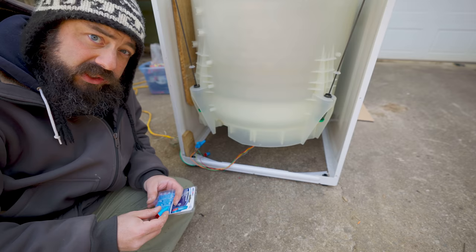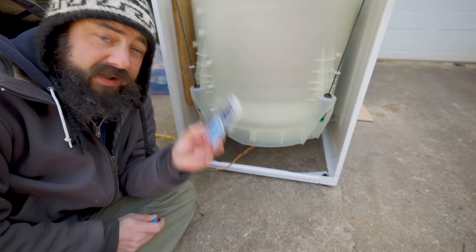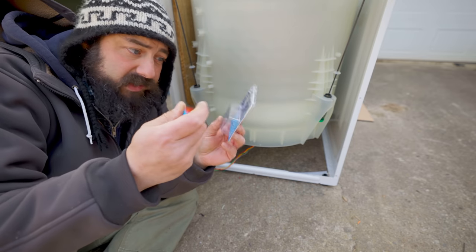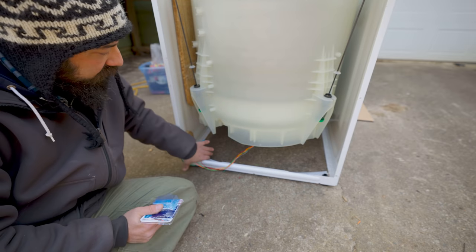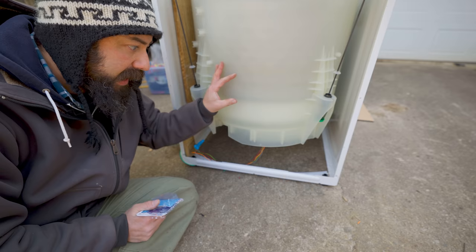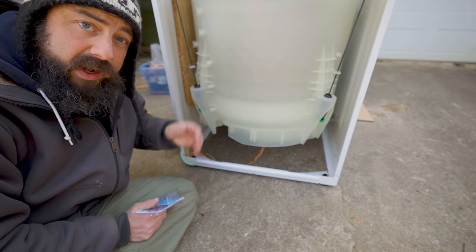One thing I was concerned about was moisture. I'm really careful about electricity and all that kind of stuff, as everyone should be. I found these waterproof wire nut connectors at Lowe's — they have some sort of goop inside that seals it up. I'll leave a link for these. I've never used them before but it seemed like a good option. Once we figure out the drainage situation and get the back put on, this will all be tidy. We spun it off and it works great.